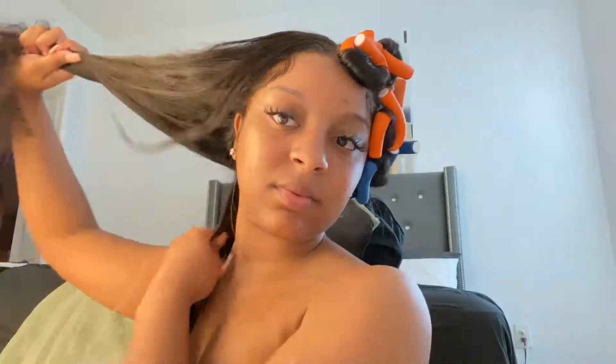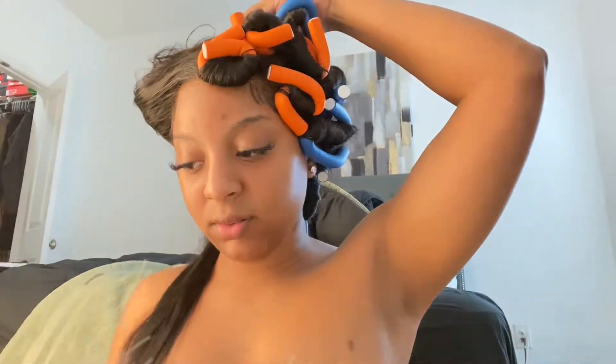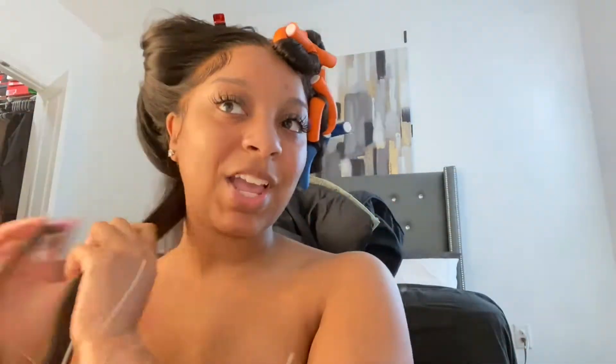Now that I finished one side, I'm going to finish my right side, which is the hardest side for me to do. You're going to do the same exact thing as you did on the other side of your head. It's a really easy process, but this does take forever to do. I would suggest you leave your flexi rods in for a few hours or overnight.